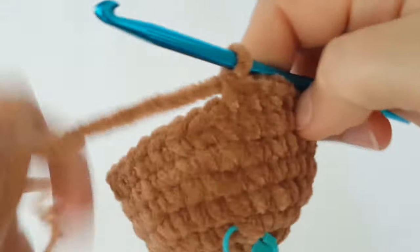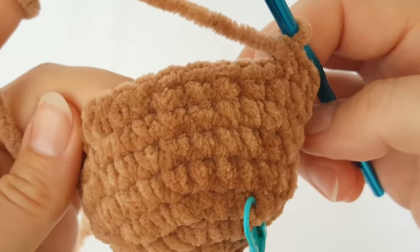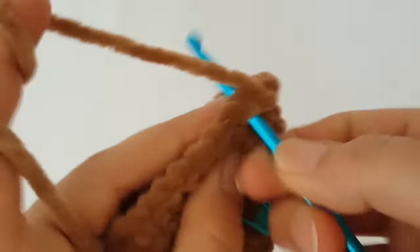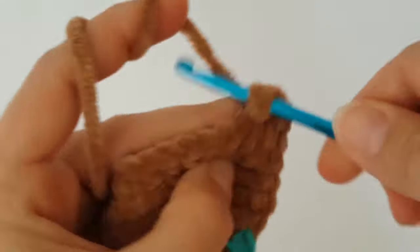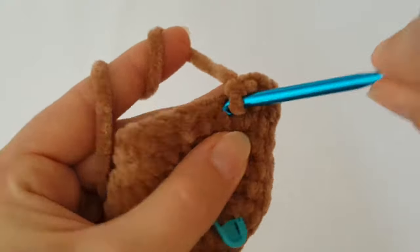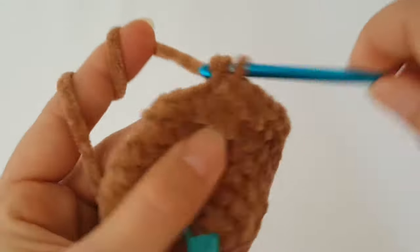In the next round you have to increase every 8th stitch. Make 2 single crochets in the first stitch, then 1 single crochet in the next 7 stitches. Continue increasing every 8th stitch around.